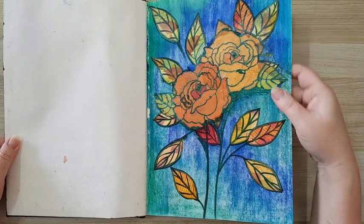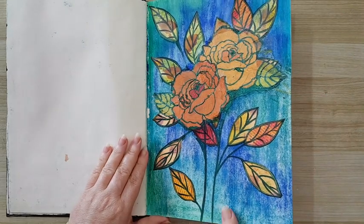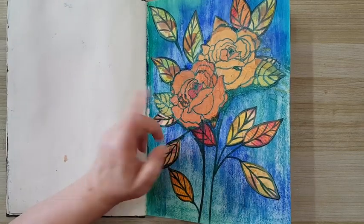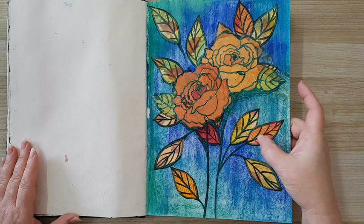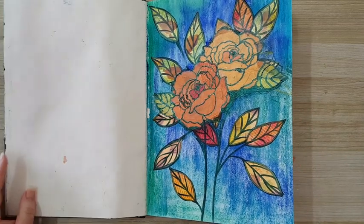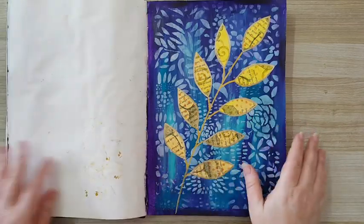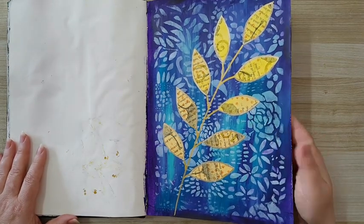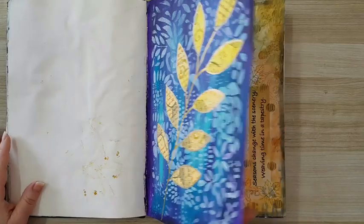I don't remember what I've done here. I think it's chalk pastels in the back, and the flowers are from a paper napkin. I took it from some painted paper — here it is. That's the one that I've done on video, just different colors than the one before.